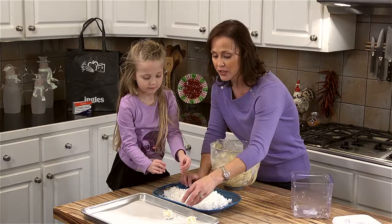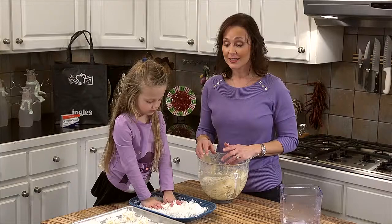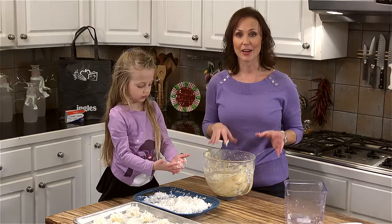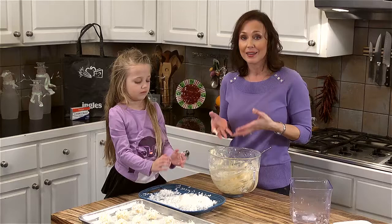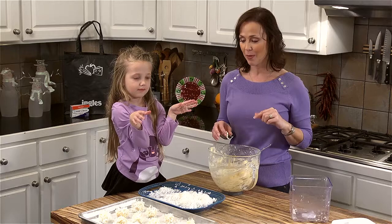We have one pan prepared and I still have tons of dough. This recipe makes about four dozen cookies, which is great because you can make a pan and leave the rest in the refrigerator — make some for a neighbor or somebody else. It's a really versatile recipe. Now that we have all our sticky hands, we've preheated the oven. I'm going to stick these in the oven at 350 degrees for about 13 or 14 minutes. They're going to get beautiful and brown and toasty.